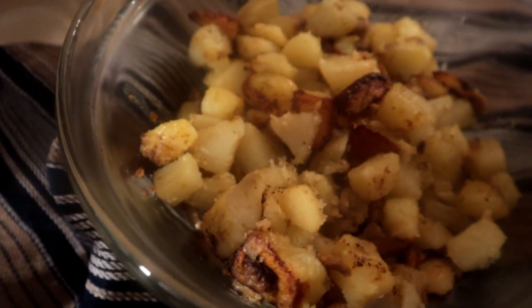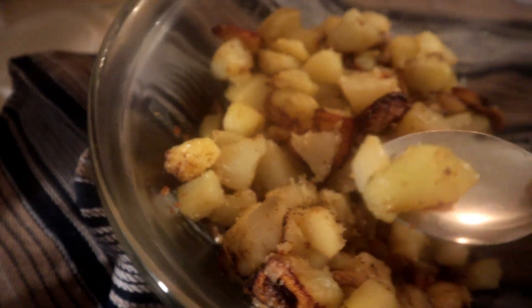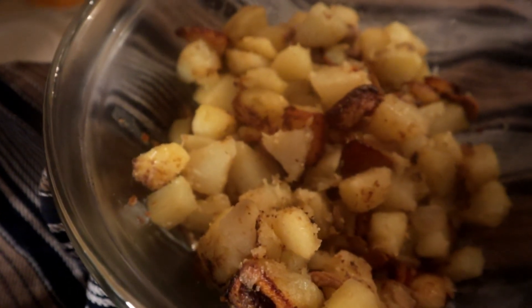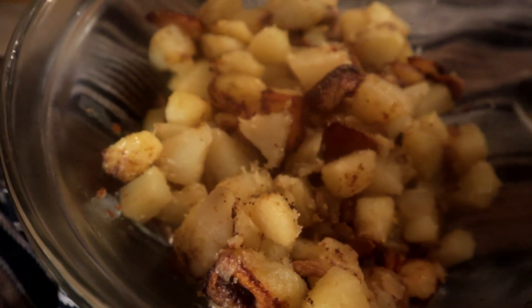We're gonna do a taste test on this and see what it tastes like. Mmm, that is so delicious. Very delicious.